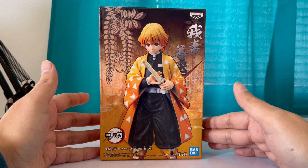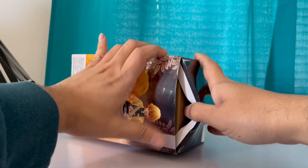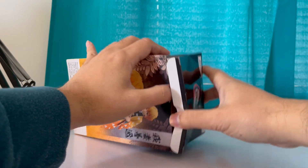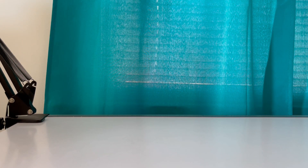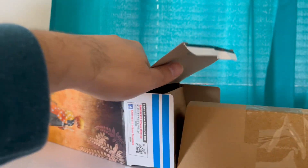All right, so let's unbox the figure. Let me just leave the box cut right there. Oh my god, dum-dum — I didn't cut the side. All right, there you go, I got it. Good thing I kept the box cutter. All right, Zenitsu.